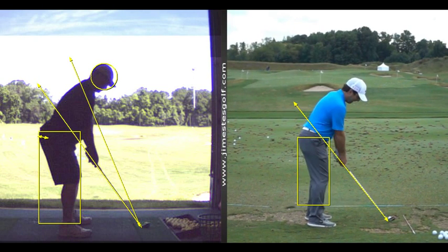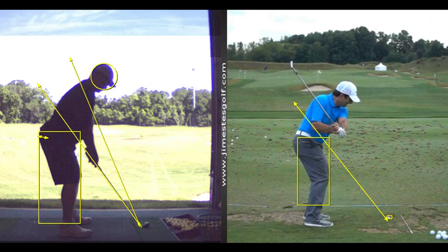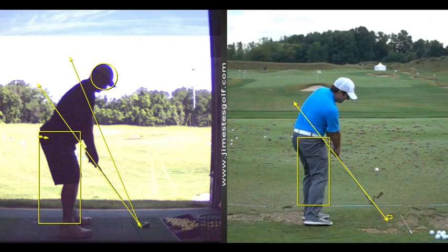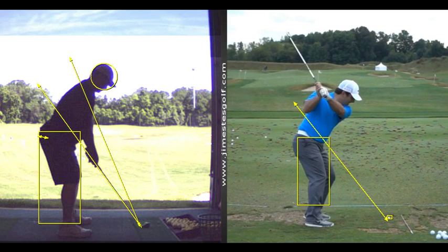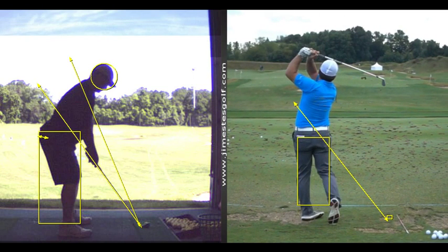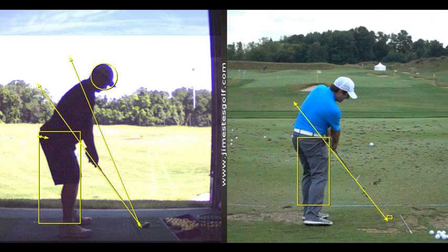Look how deep his butt is. The person who took this video didn't use a tripod so it's moving some. He rolls that ankle, and his left leg is not perfectly straight. I like that footwork with the right foot — he sort of rolls that ankle inward. That's hard to do for a lot of people.